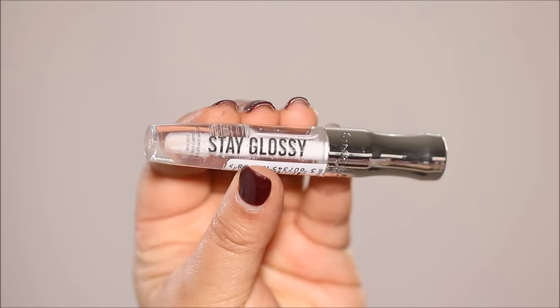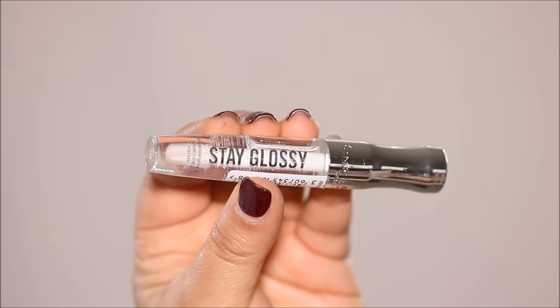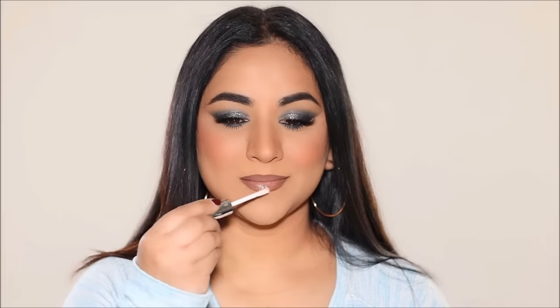To fill in my lips I'm going to be using the Milani lipstick in Pleasure. I wanted my lips to look plump and voluminous so I decided to use a clear gloss on top, using the Rimmel Stay Glossy transparent gloss.